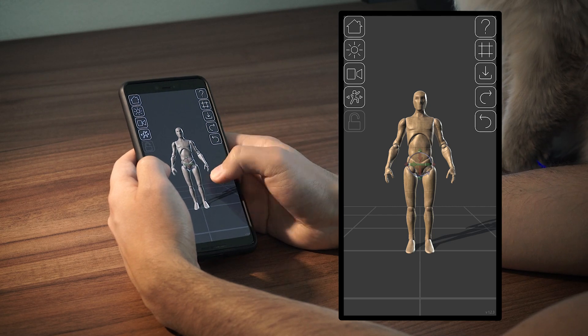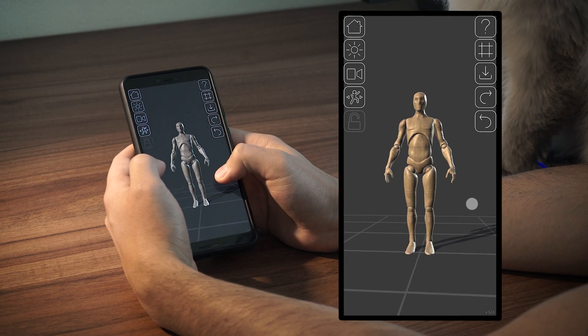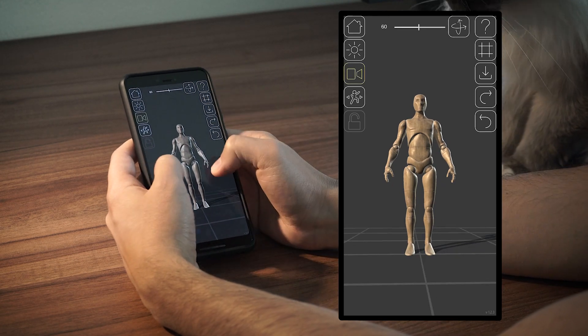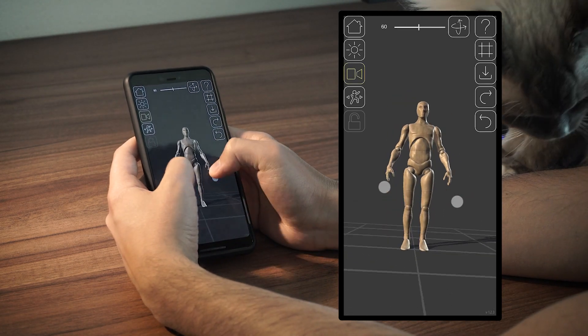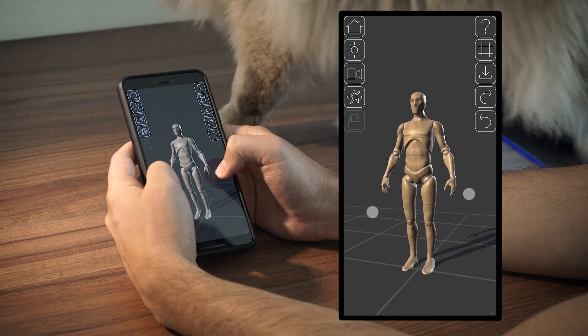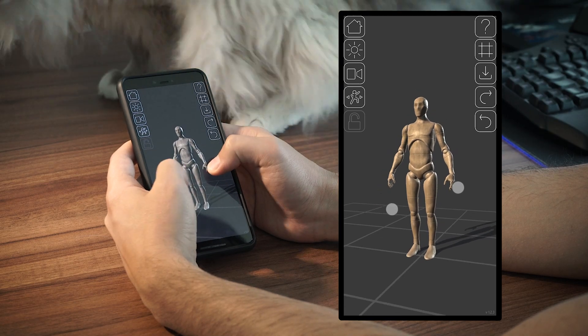When nothing is selected, you can use the same gestures to rotate the camera around. Note that you must enable this option here to be able to tilt the camera, which is set by default to stay straight up. You can also use this pinch gesture to move the camera closer or further away.